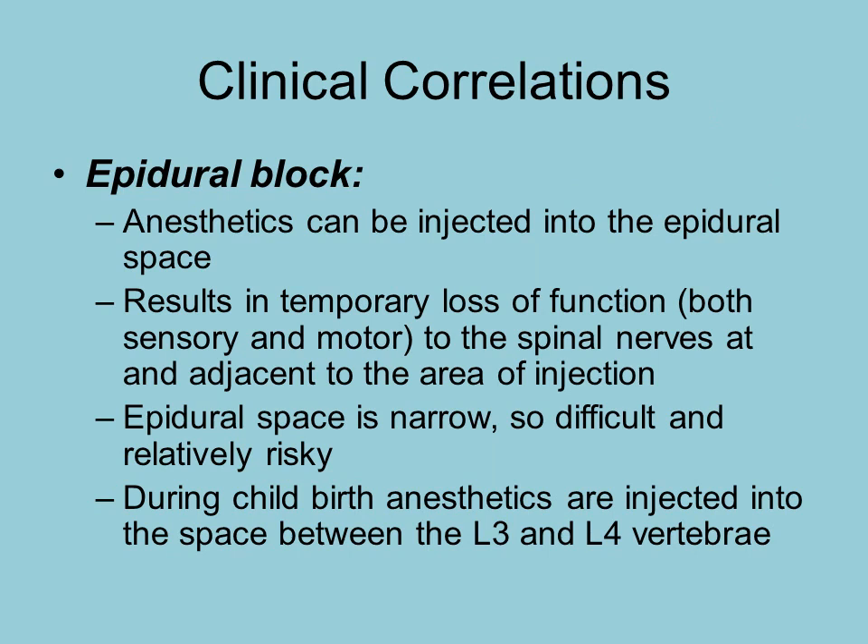From a clinical standpoint, when someone receives an epidural block, the anesthesiologist injects medication into the epidural space to block the sensation of pain for a specific area. We know exactly between which vertebrae to inject in order to affect the nerves for which pain sensation needs to be blocked. The epidural space is quite narrow, so significant training is required and there is some risk involved. For women in labor who choose to have an epidural block, the injection is typically between L3 and L4.